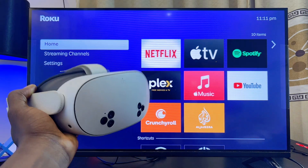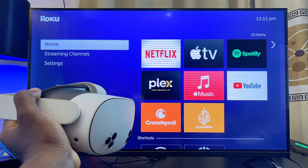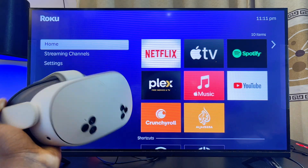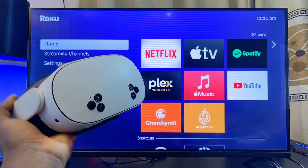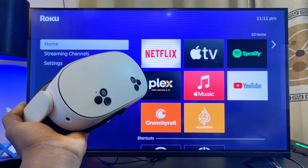In this video I will guide you on how to cast your Meta Quest 3S to a Roku TV. This is also going to work for your Meta Quest 3 as well. Basically, if you want to screen mirror or display everything on your Meta Quest 3S or Meta Quest 3 to any Roku TV, this video will guide you on how to simply do that.